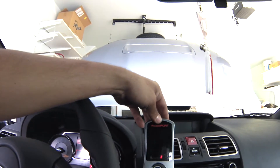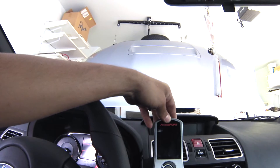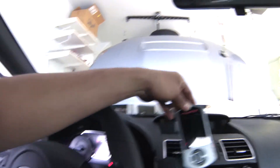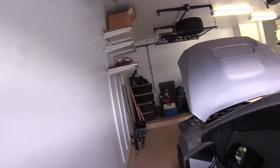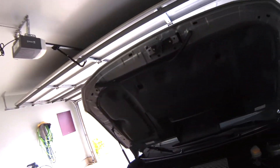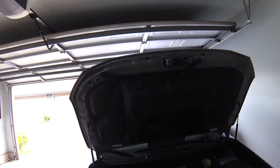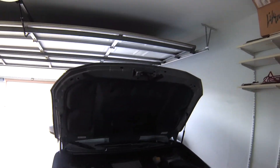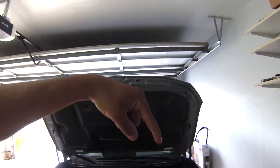I also got the Cobb Accessport V3. If you're looking for the one for 2015 to 2016, I believe the model number is SUB-004. I'm currently on a Cobb OTS Stage 1 map just for the ETS intake, for now, until I get a proper tune.